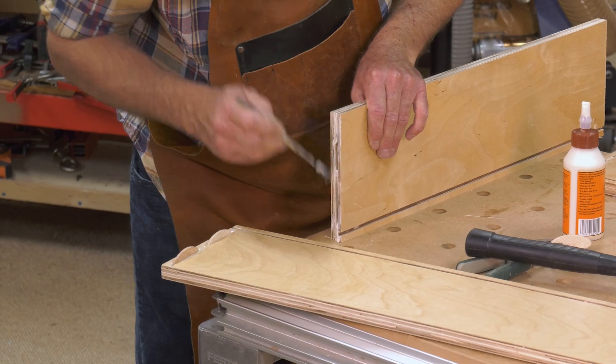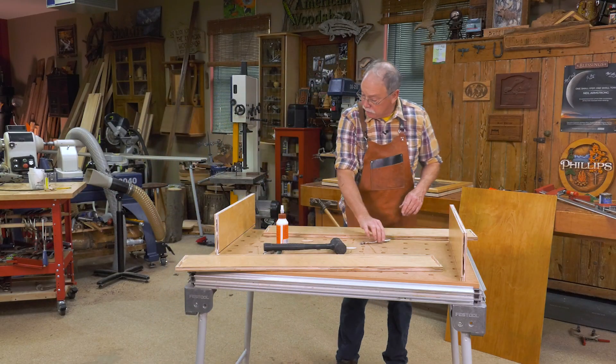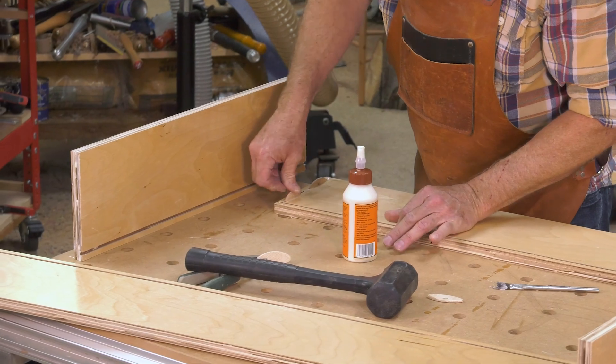If you have glue all over the place, you used too much. This is popping in right there. You want to center the biscuits up in the middle of the slot.